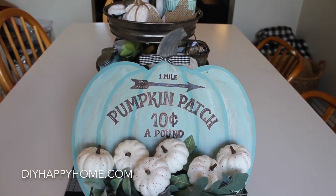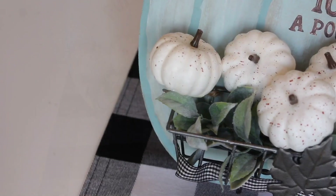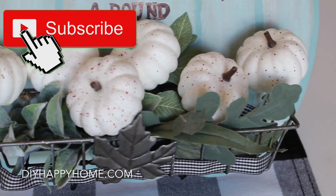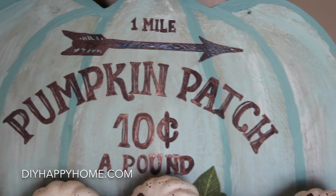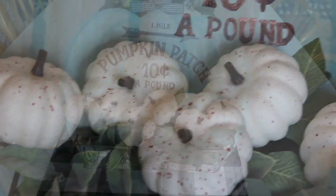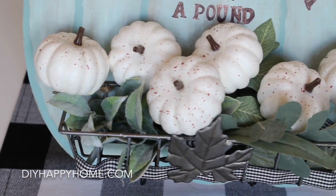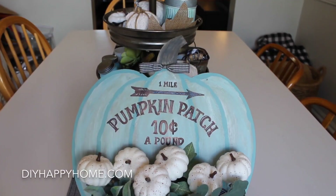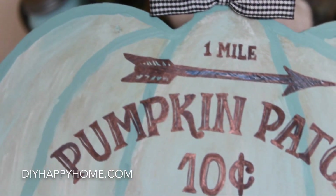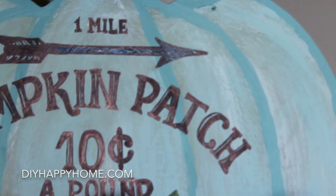Here is the final heirloom pumpkin craft. I do love the way it turned out. This was my first time trying hand lettering and I think it turned out pretty good, and I will definitely attempt to do some hand lettering in the future. Please hit that subscribe button to my channel — it really does help. Also please feel free to like, share, and comment. I really appreciate you joining me today. Don't forget all of these projects and how-to instructions are available on DIYhappyhome.com. Thanks again, have a great one!